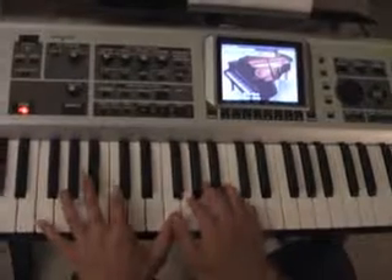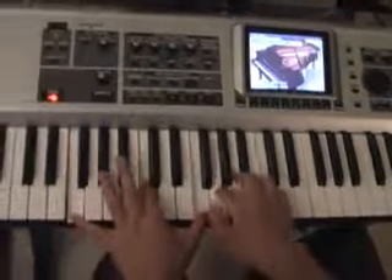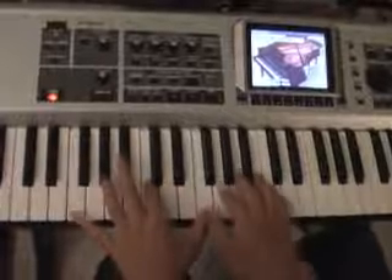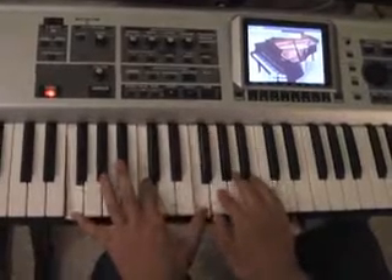I would first start off with an F2. Because it just sounds good. It doesn't say F2 on the chord sheet, but if you add a 2, it sounds a lot better.